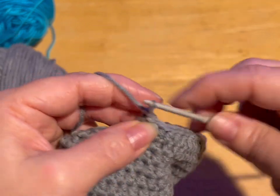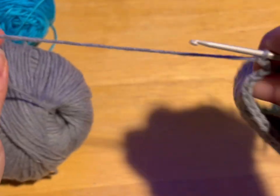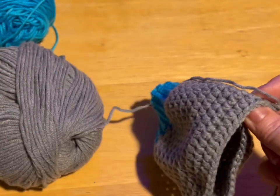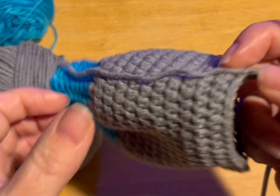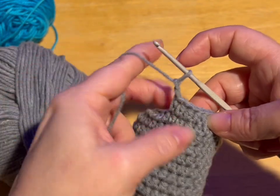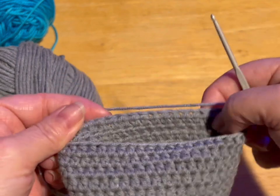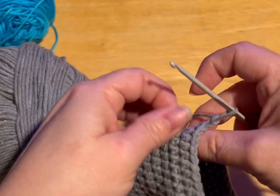Okay, so we're going to chain up two. We're going to turn our work, and we're going to work back and forth on these 20 stitches for a total of six rows. So that's one row — we want a total of six rows back and forth on these 20 stitches. Do that and meet me back.